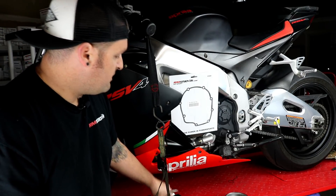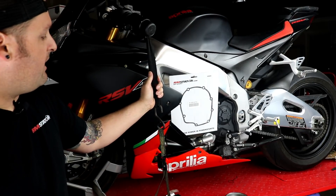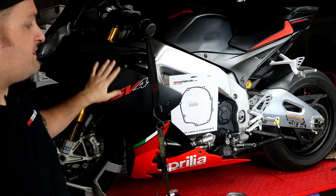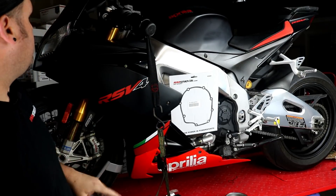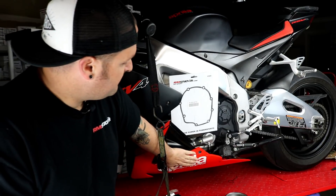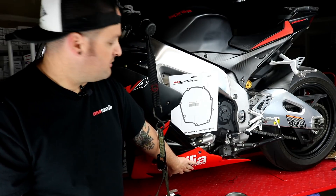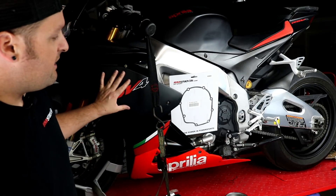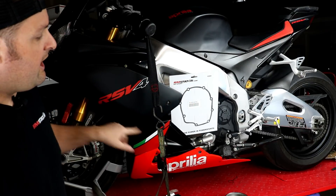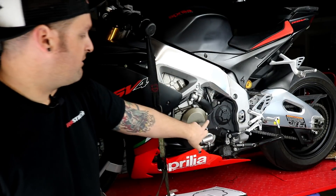This is a pretty simple job. You only need access to the left side of the bike. You're going to need to remove the upper fairing here and you can let the chin fairing just droop down a little bit. With those two things out of the way, we can get access to both the regulator mounted under here and to the stator and flywheel which is under this cover right here.